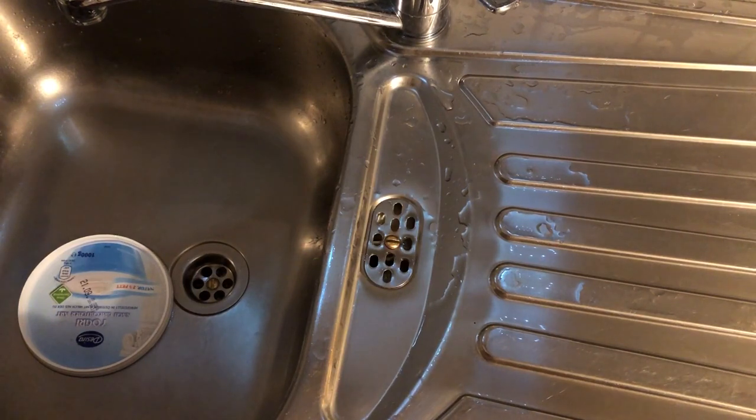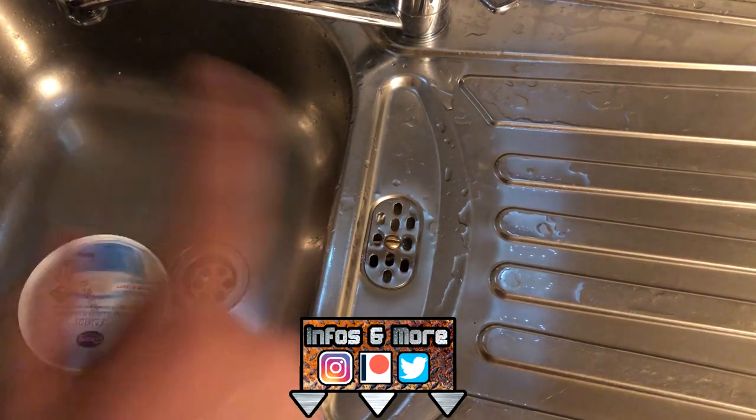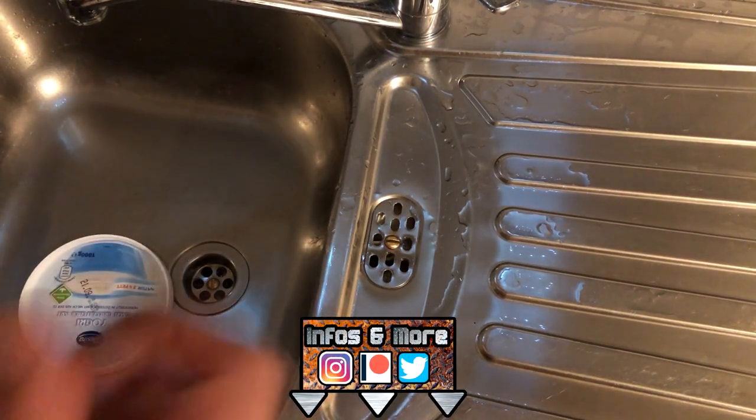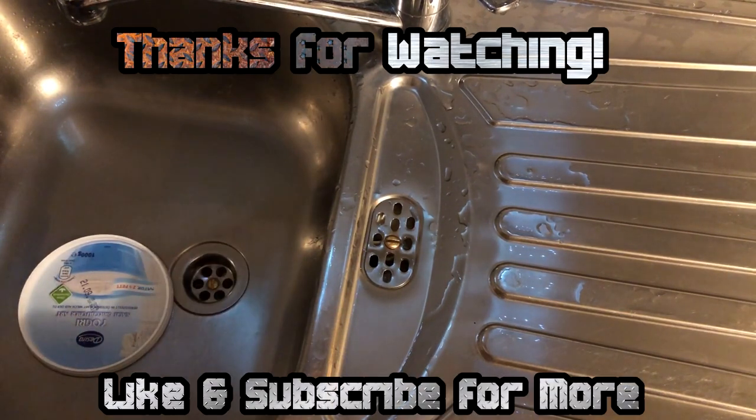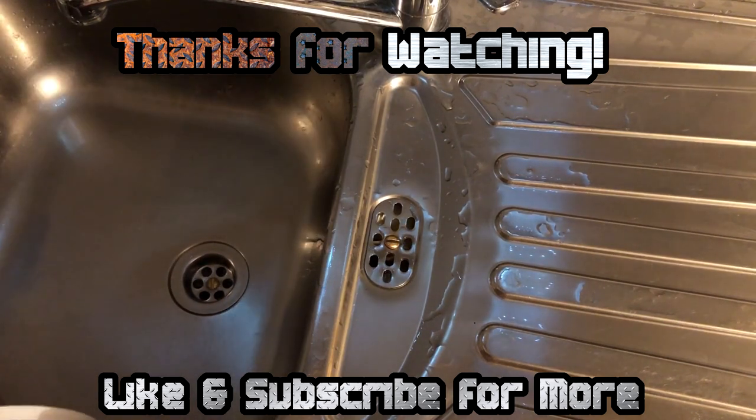Well, that's how you do it. Anyways, don't forget to like, share, and subscribe. See you all next time on Random Fixes and Restorations — with a DIY or going back hyperstyle on a clogged sink or some stuff.